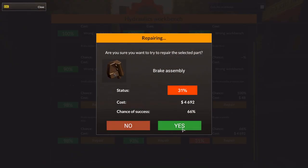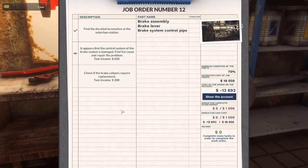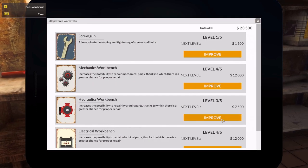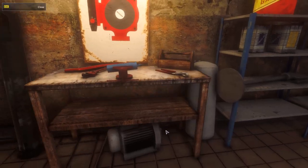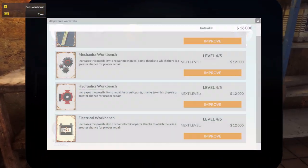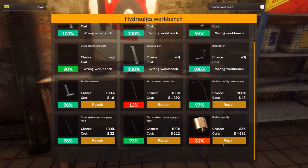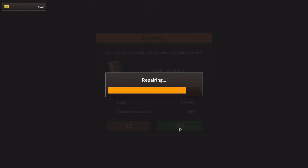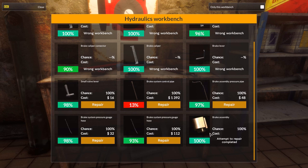There's the brake assembly - 66%. I might actually upgrade my hydraulics bench. Let's do that. Wow, we actually have enough money to improve it even further. Yeah, it's still 66%. Improve it. Boop, there we go - fully improved. Still 66%? I hate you all, forever and ever. I guess it just lowers the price.